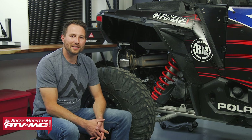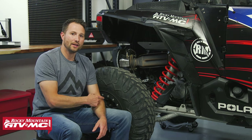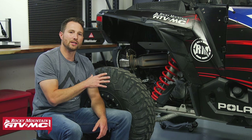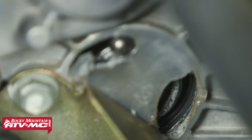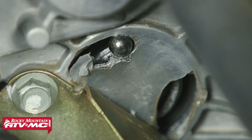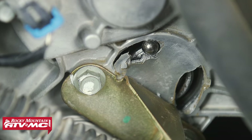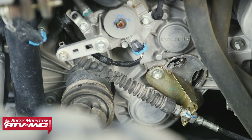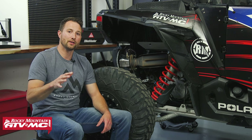I'm Charles with Rocky Mountain ATV MC and today I'm going to show you how to rebuild the transmission on your Polaris Razor. We've got our 2019 Polaris Razor XP4 1000 in the shop. We were out driving and heard some noise coming from the back end, pulled over and saw that our bearing was coming out of our transmission case, which is not good. Whether you have bad bearings, a bad high gear, or bad snorkel gears, we're going to show you how to repair that.